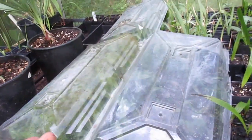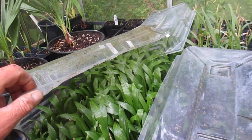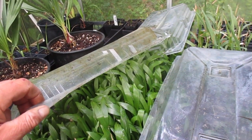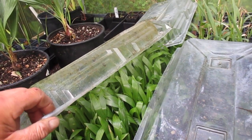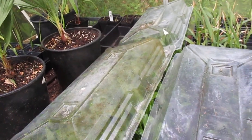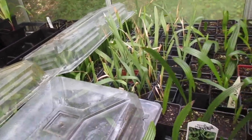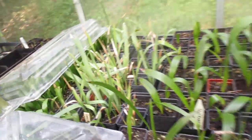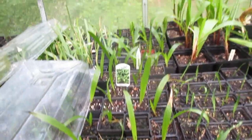More Sabal minor. Trachycarpus waggy — collected from a female Trachycarpus wagnerianus with a male nearby, but there's also male fortunei. So there's going to be a mixed bag in there — some true waggies and some hybrids. And then there's lots of Sabal minor, McCurtain. Those are McCurtain in there. Washies. Takil.